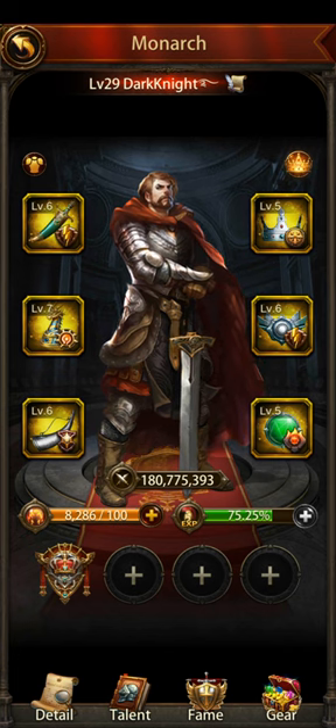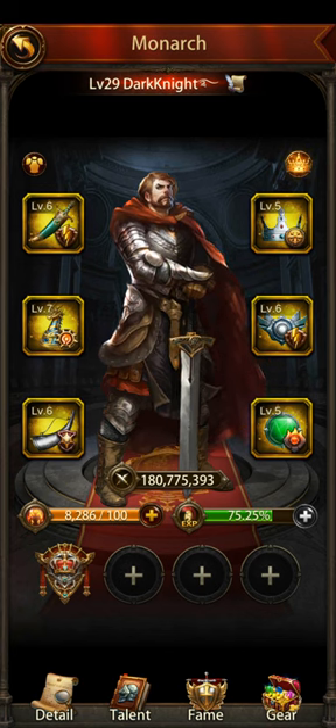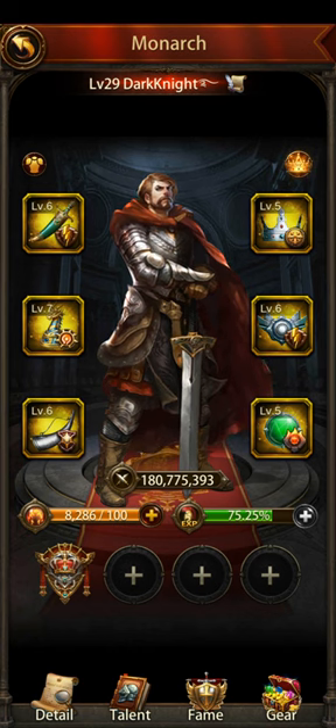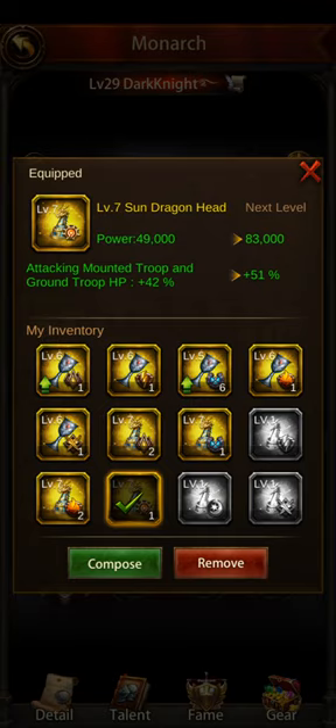This is a new account on a new server, as I mentioned in other videos, so I still have some level five equipment. I have a couple level sixes and even a level seven. You really want to at least get to seven or eight. Eventually it takes a long time, but if you have level five and six, that's pretty decent at least as a start on a new server. You want to get these higher — the higher the level, obviously the higher the buff.